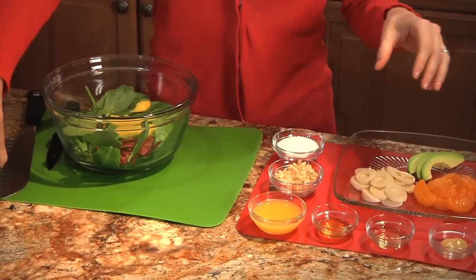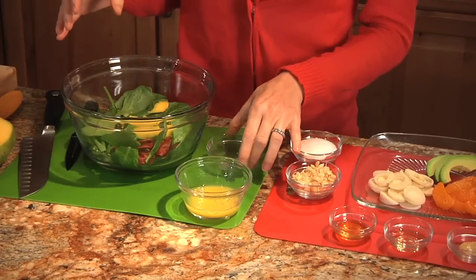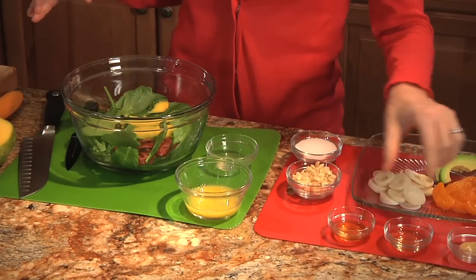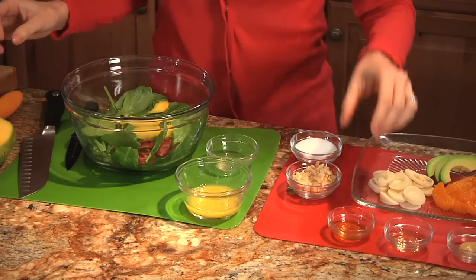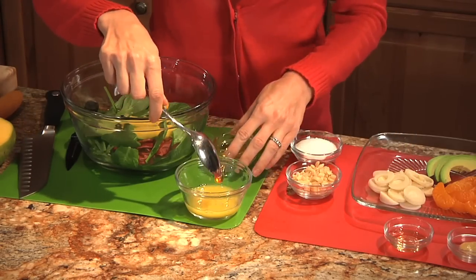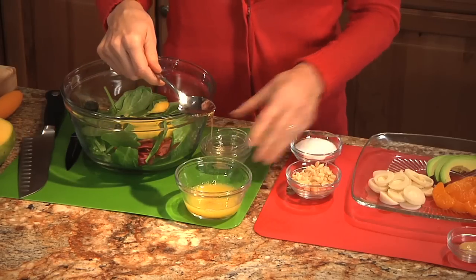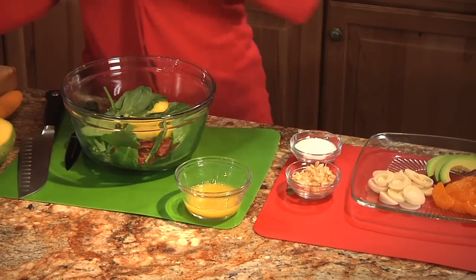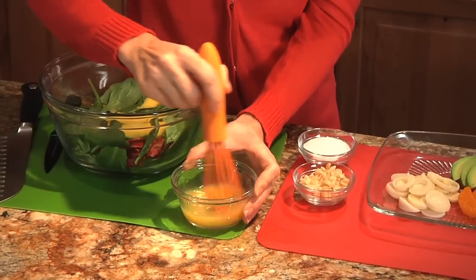Now with the vinaigrette, we have some orange juice, and then we're also going to add rice wine vinegar, we have some honey, Dijon mustard, and we're going to add just a pinch of salt. So we just add all of those ingredients to our little bowl here. The orange juice just makes it so fresh and so delicious. The Dijon mustard really balances it out. And then we just whisk it all together.